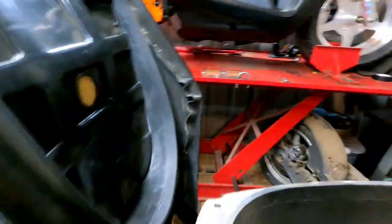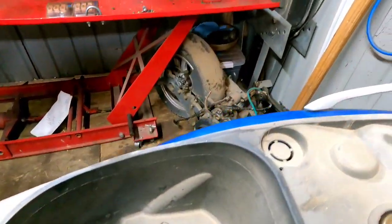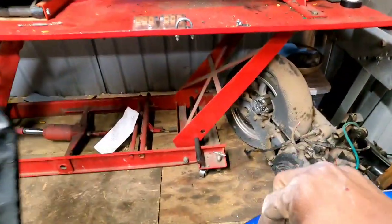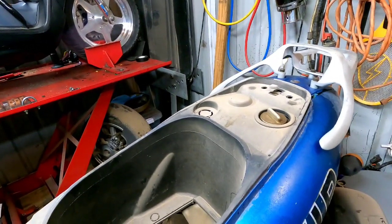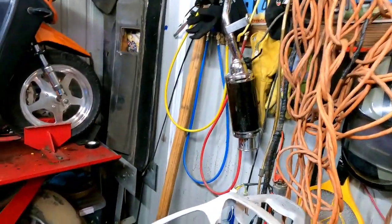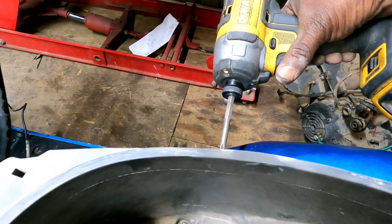Hold on, what is still holding this? Let me check if there's one in the front. You know what, I think this bike has definitely never ever been messed with, because it has all the screws in it. You know how rare that is for me to pick up a bike and have all the screws?